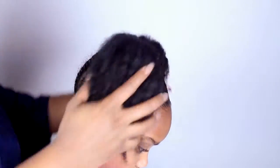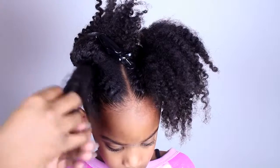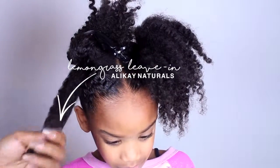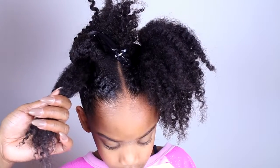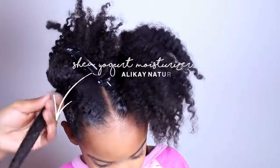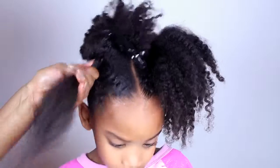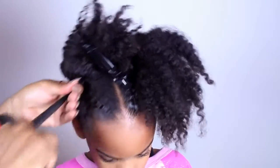Now it's time to do two strand twists all in our ponytail. My hair is really dry but as you notice when you add the product, my hair comes alive. Again we're using the lemongrass leave-in and the Shea Yogurt Moisturizer from Allocaine Naturals. Before you start your two strand twist, make sure your hair is perfectly detangled.